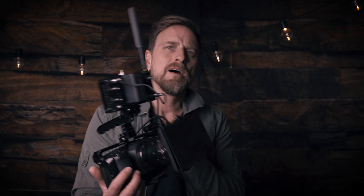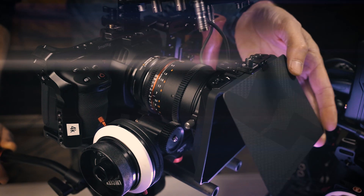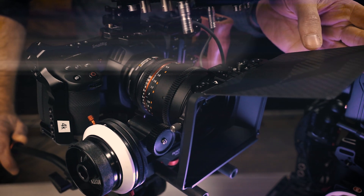Dust will collect on this thing, so keeping the cover on while you're not shooting is probably a good idea, especially if you're putting filters in here. And that's it — it's a very, very basic matte box. Tiny, very cute, small, low profile, and that's it.